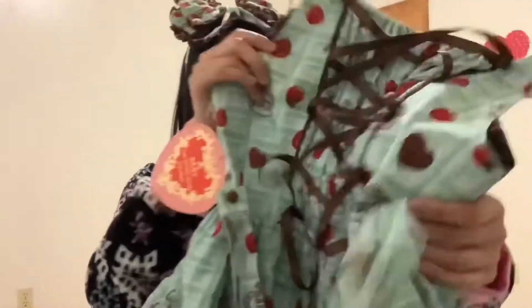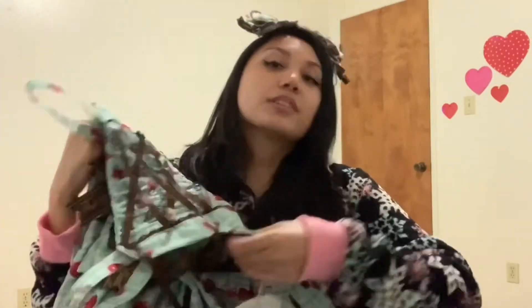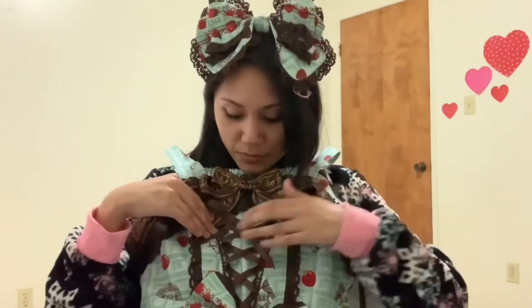I think that's it for the unboxing — thank you for joining me. I'm gonna try and do close-up shots and details and everything. Overall I am super happy with my JSK, just a little disappointed in the flaw it came with. Thanks for watching my unboxing and I hope to see you guys in my next videos — bye!